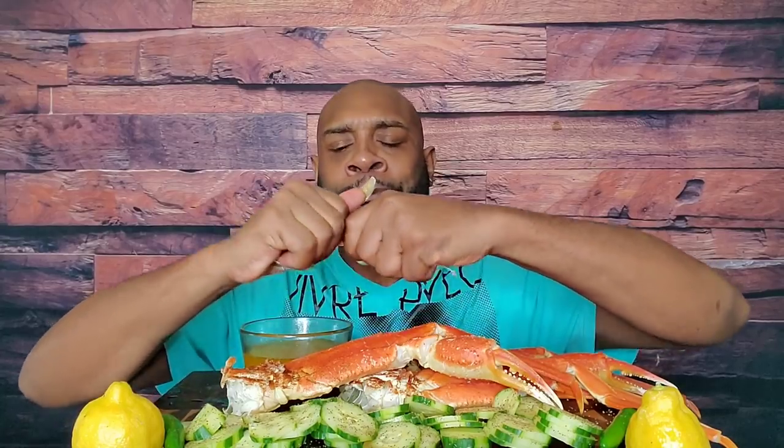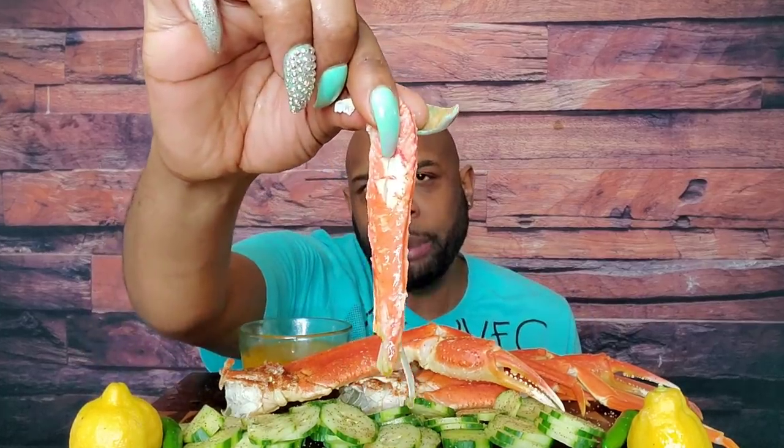The weather is absolutely gorgeous today — gorgeous! Although this morning I was about ready to pull my hair out. Me and Lilith have to be in class at 8 o'clock here, and the video comes out at 9. So I had to have the video finished prior to going. The class is only supposed to be an hour, but we always run over 10 or 15 minutes, so I had to have the video done.